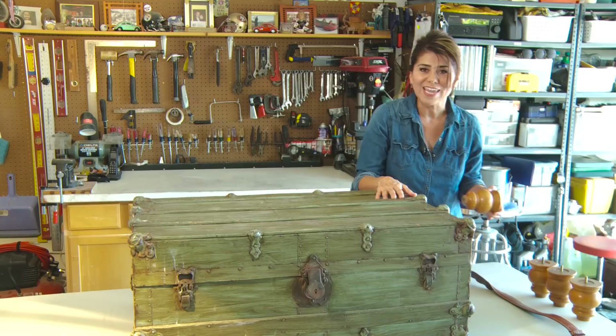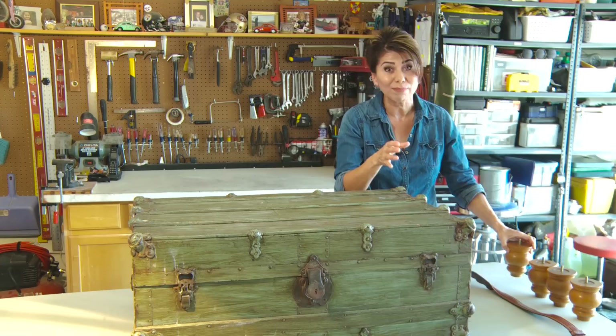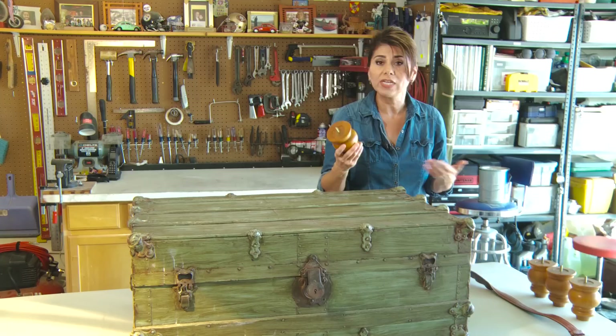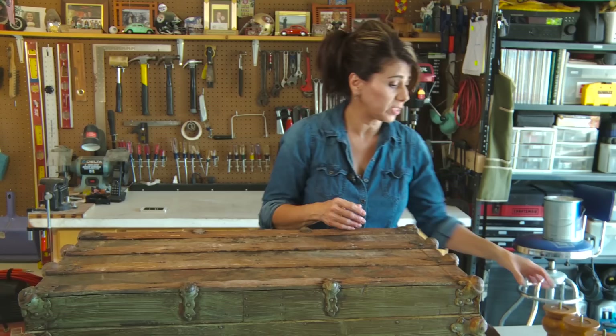We also want to put some legs on this coffee table. So we bought a nightstand that was really rather ugly but it had these really cool legs on it, and it was $12. We bought the nightstand, unscrewed the legs, kept the legs, and then donated the nightstand right back to the thrift store. So basically we're getting all four legs for about $12, when if we had bought these at the hardware store they would easily be over $12 a piece.